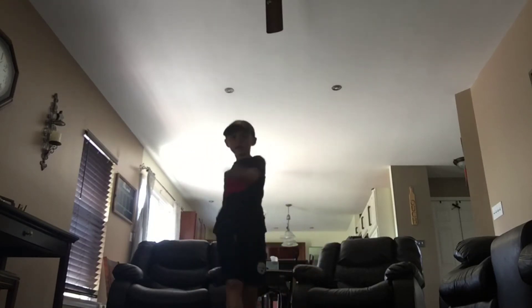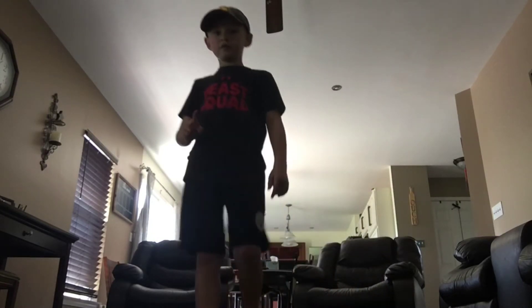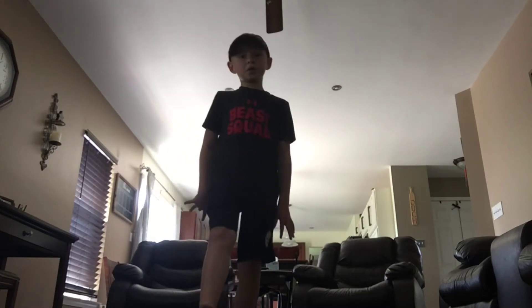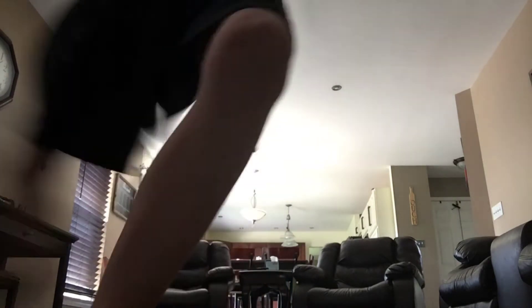That's the kickflip that I did in the intro. That is the kickflip I've done in the intro. Now I'm going to come closer so you guys can actually see that I am actually doing it. Okay, you see me? And that's how you do a kickflip.